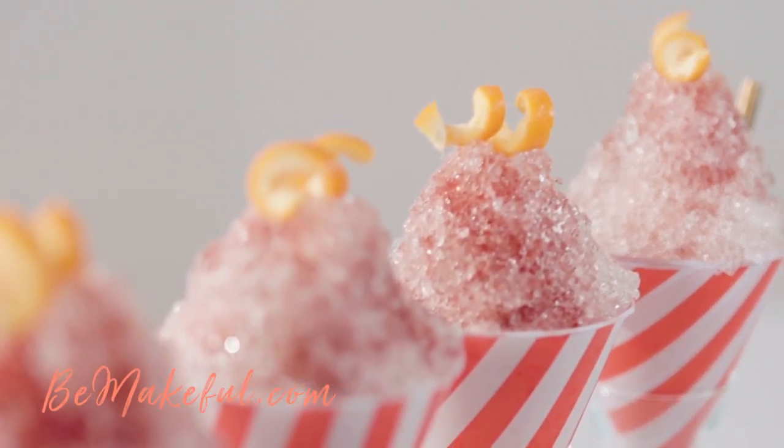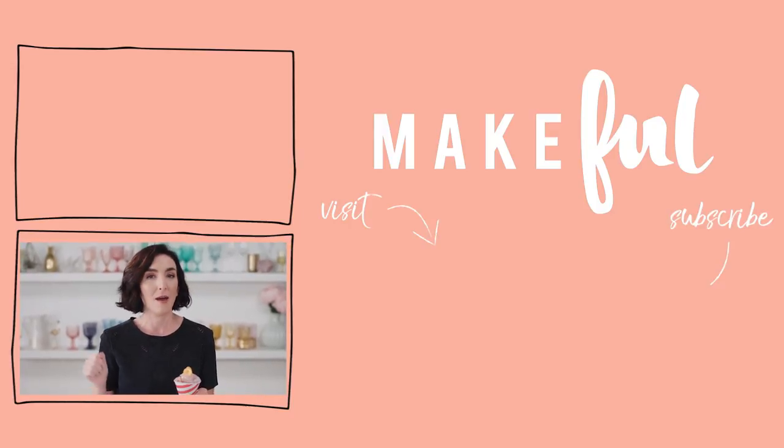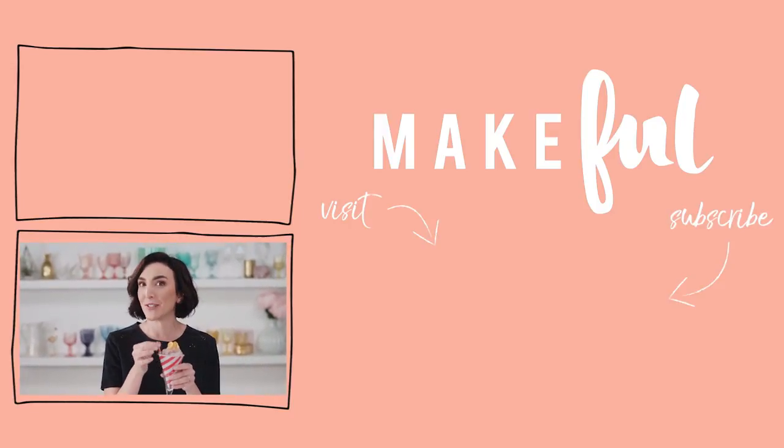Head to bemakeful.com for more boozy videos and recipes like this one. And if you do make this drink, be sure to tag us at bemakeful using the hashtag bottomsupgirl. Until next time, bottoms up — you deserve it.